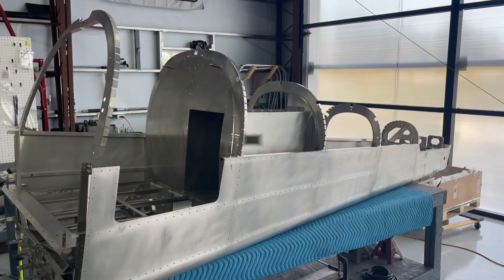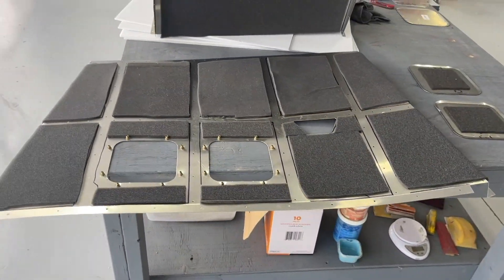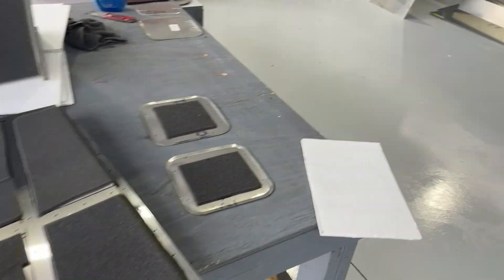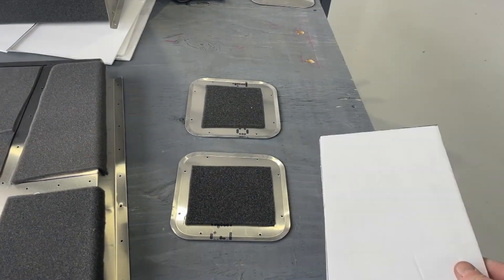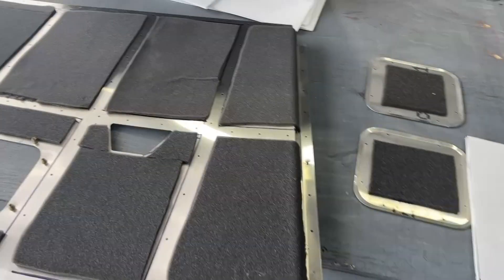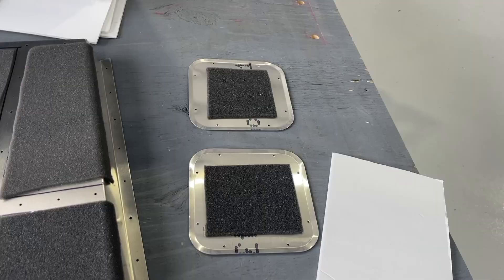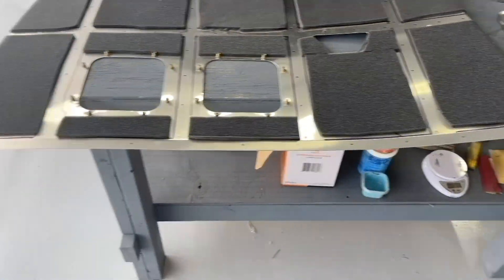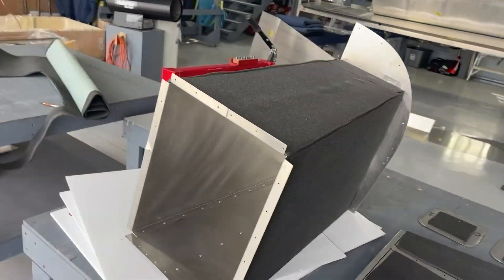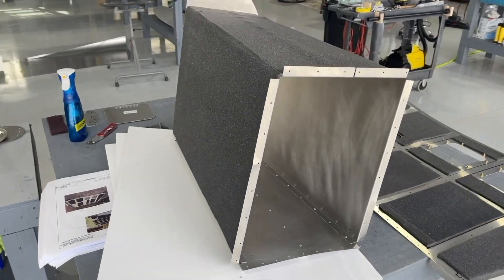The foam is installed at the bottom of the luggage floor. I just took some poster board from the dollar store and used that as a template — worked out pretty well. I did the bottom of the inspection hatch doors and went ahead and wrapped the luggage extension compartment. It doesn't have to look pretty because no one's going to see it.